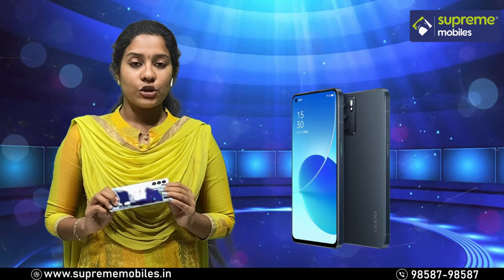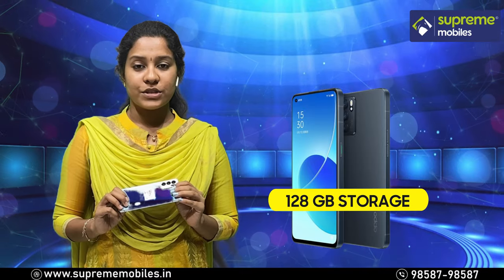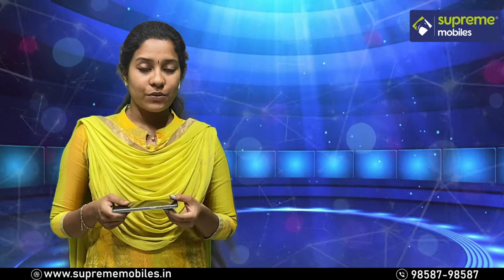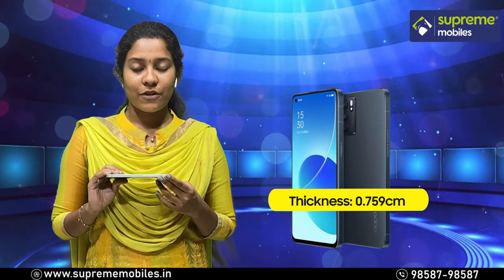Next is RAM — this phone has 8GB RAM and 128GB internal storage. The weight is 182 grams and the thickness is 7.59mm.